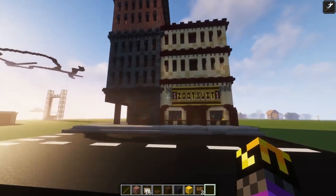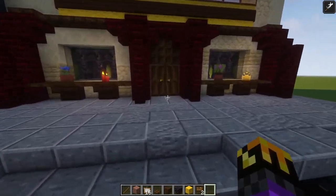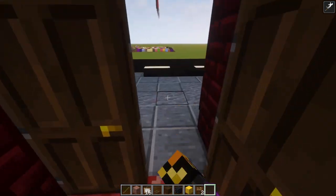We'll have to see, but honestly it's okay. This place turned out so nice. I love the interior of this place with the red and the green contrast, all the different armor suits.